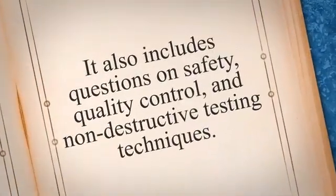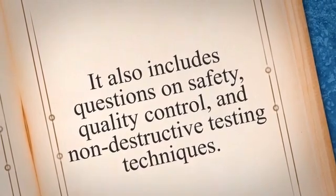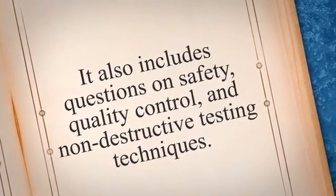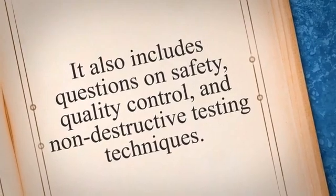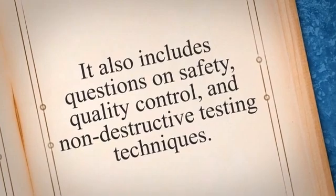The GSWP 3.1 Welding Inspector Examination covers a wide range of topics, including welding processes, welding defects, welding symbols, and welding procedures. It also includes questions on safety, quality control, and non-destructive testing techniques.